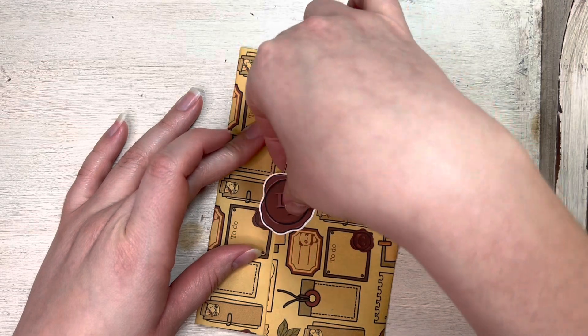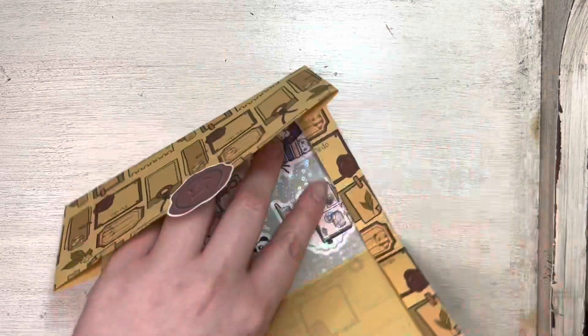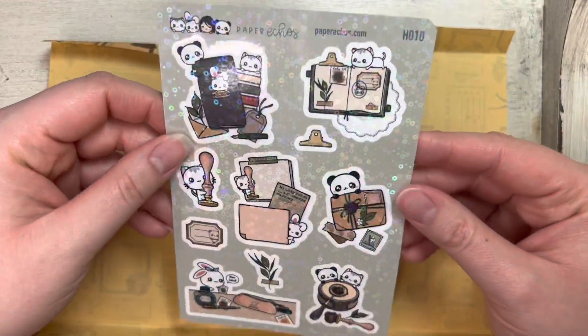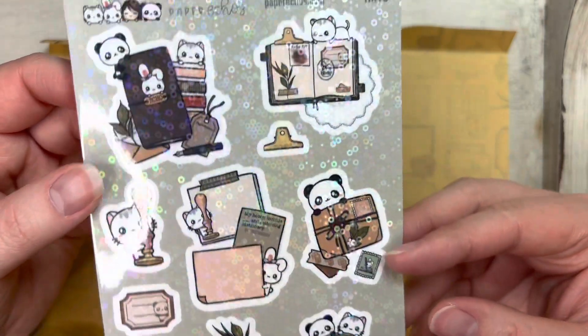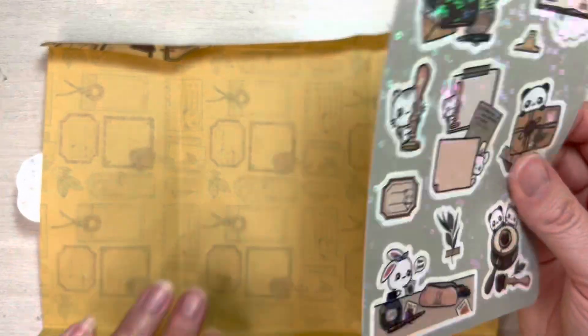This is the last day. It's a 15 day advent and it said there were 21 items in the 15 days. Look at that — so pretty. I like this advent. This was fun.